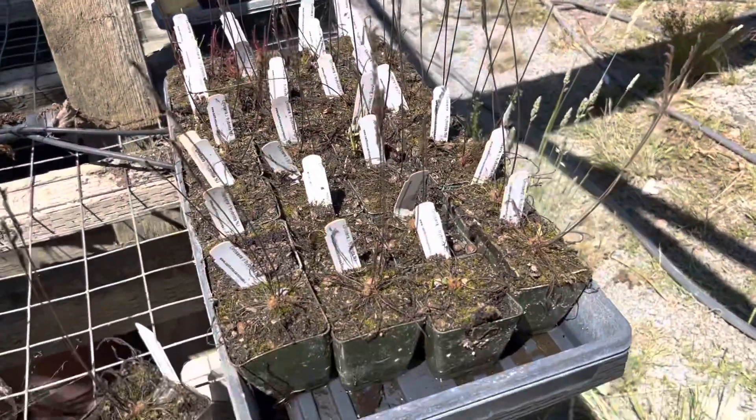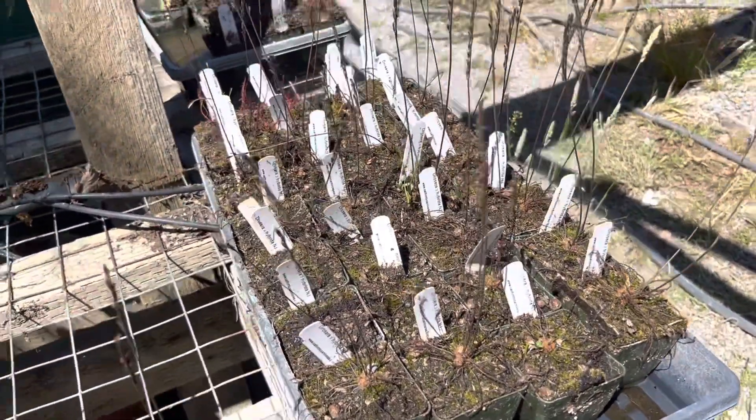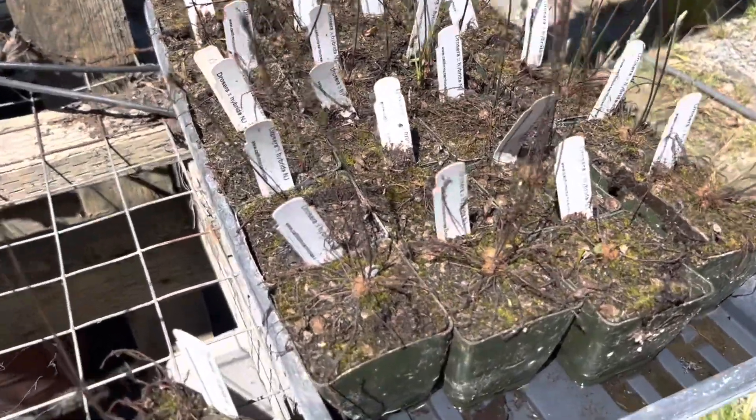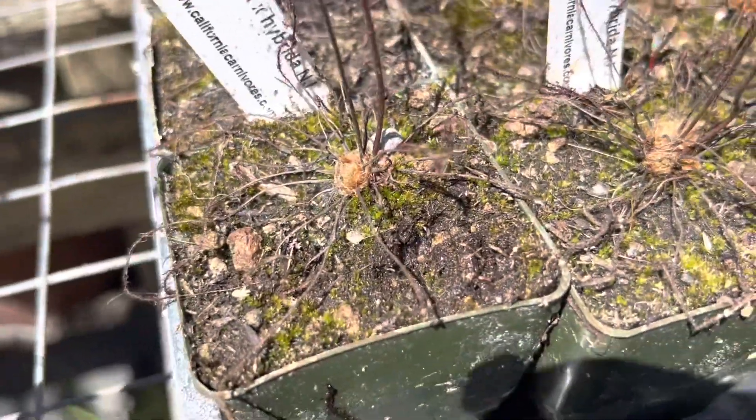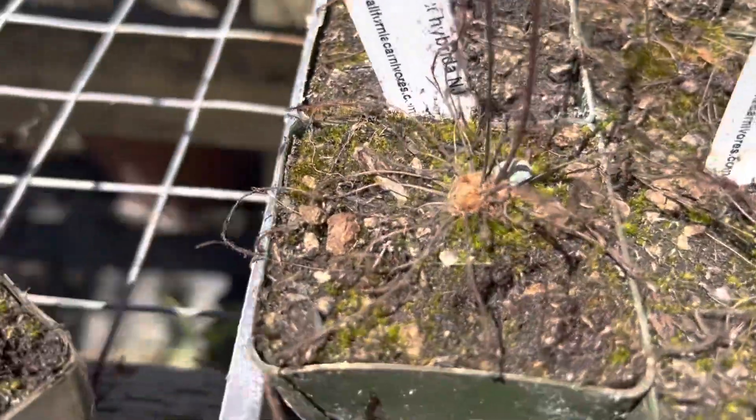But of course then there's the hybrida. Hybrida are one of my personal favorite temperate sundews because they are just stunningly beautiful, but they go dormant early in the season and die back. What I really want to show you is that most of your temperate sundews are going to die back very similarly to this.